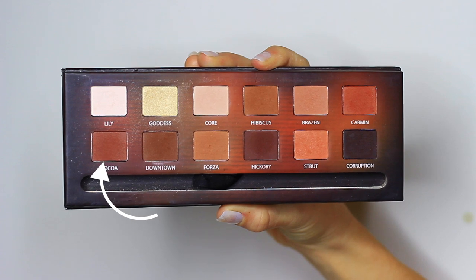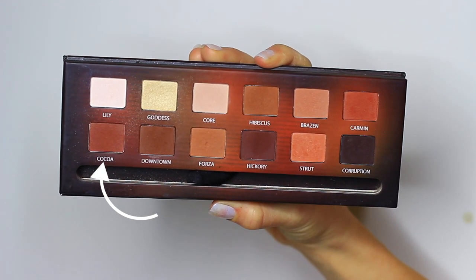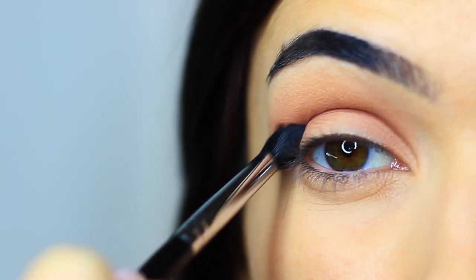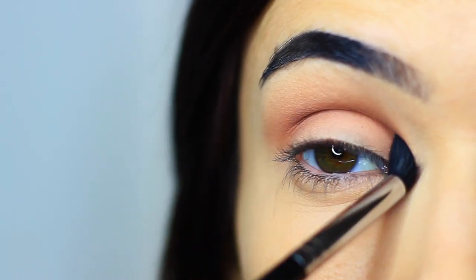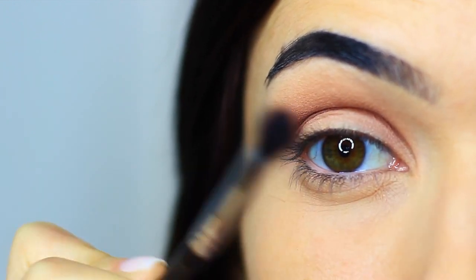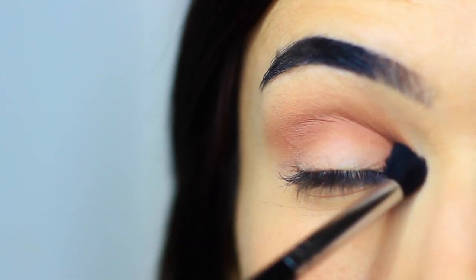The next shade is this beautiful chocolate brown with a redy tone — it literally looks like a piece of chocolate. Using the same brush, blend this over and back in the crease of the eye. Try not to bring it up too high. Don't worry if it goes up a little, but just make sure it's kept lower than the previous shadow.